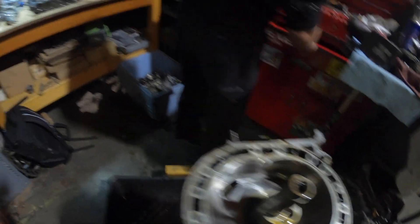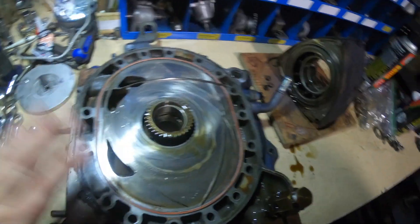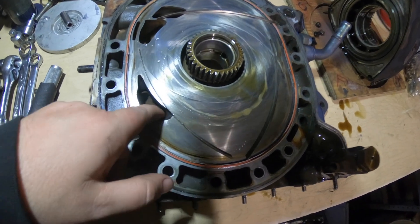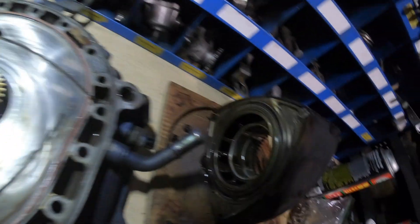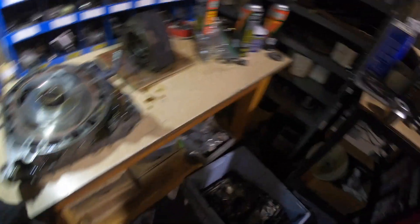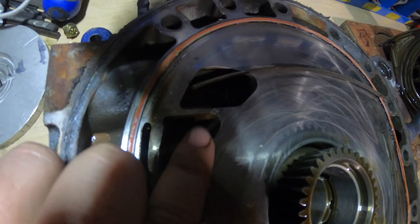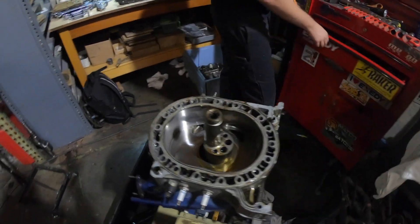We've got the rear rotor out, which is over here, and the rear iron right here. So here's our half bridge — the other port is opened up quite a bit. And then we have our lightened rotors. One thing we noticed is that there's a good-sized gouge right here in the iron. Kind of a bummer, but it's alright, we'll figure it out.